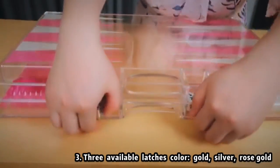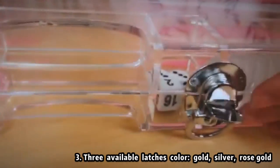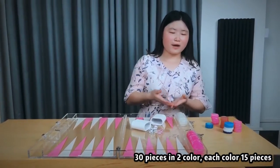And it was polished by machine and skilled workers. For the latches, there are three colors: silver, gold, and rose gold. Now, let's open it and look at more details about it.